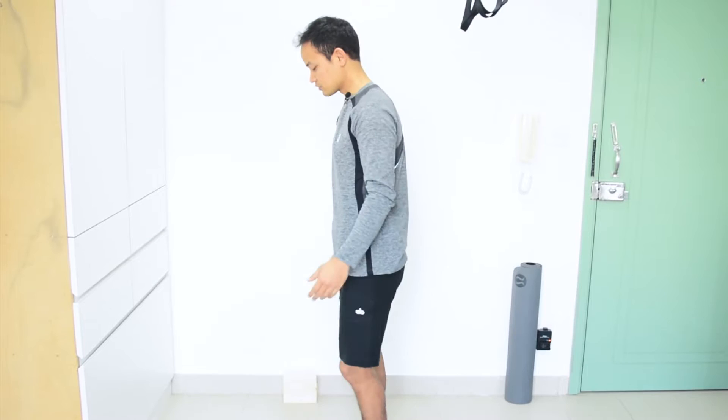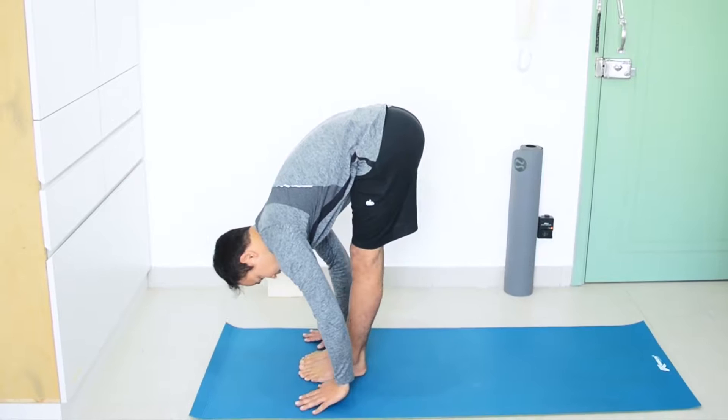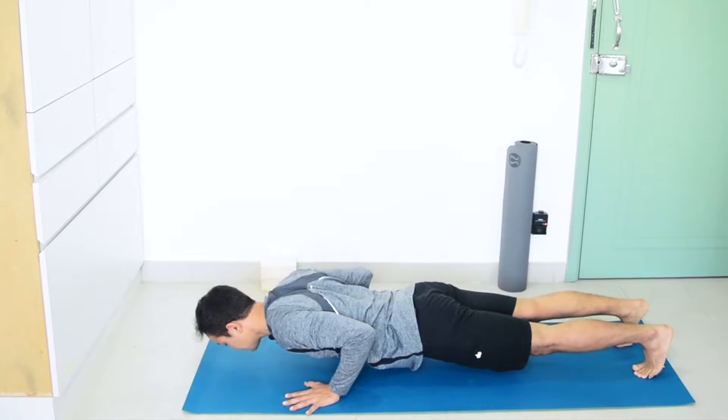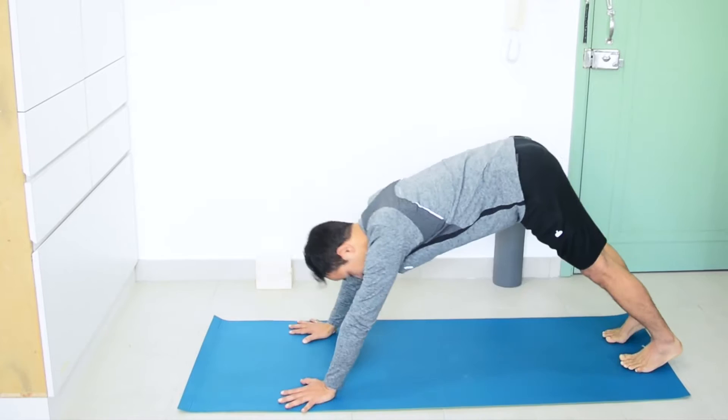From third position, inhalation. Then when they do exhalation it's quite fast, then inhale into upward dog. As you can see, when they do the transition — jump back to Chaturanga position and then upward dog position — the breath is too short.